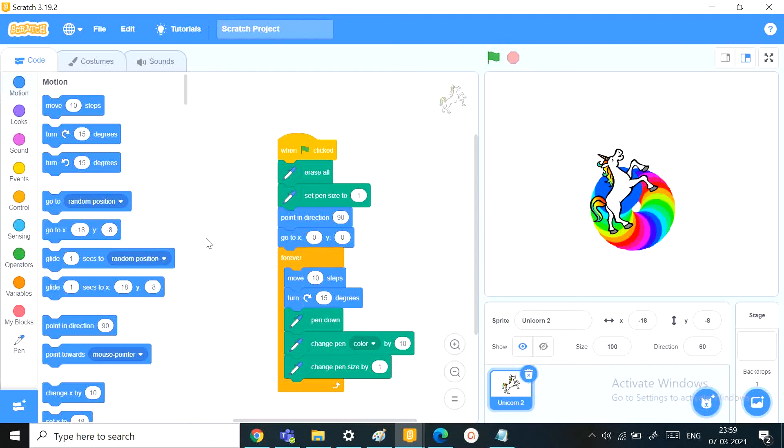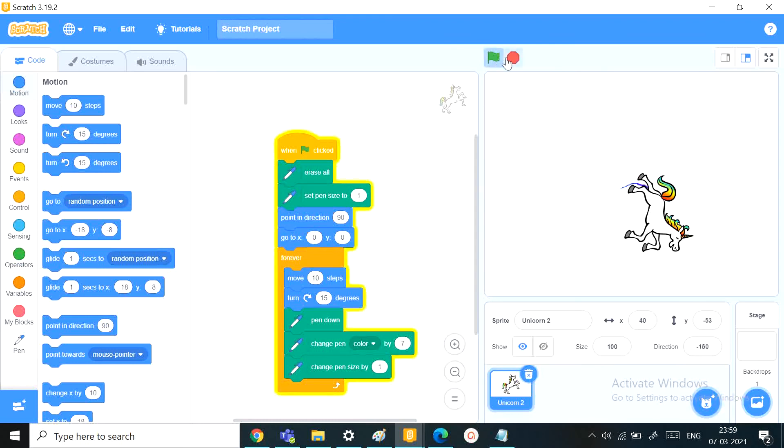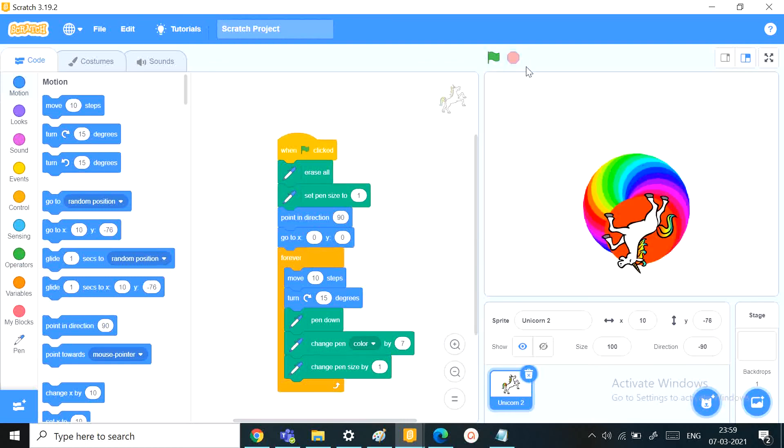There's also one problem that many of you might have — the color speed. It might change too fast for some people. So to fix that, just change the pen color change value to 7 or 8. This way it should be a solution.